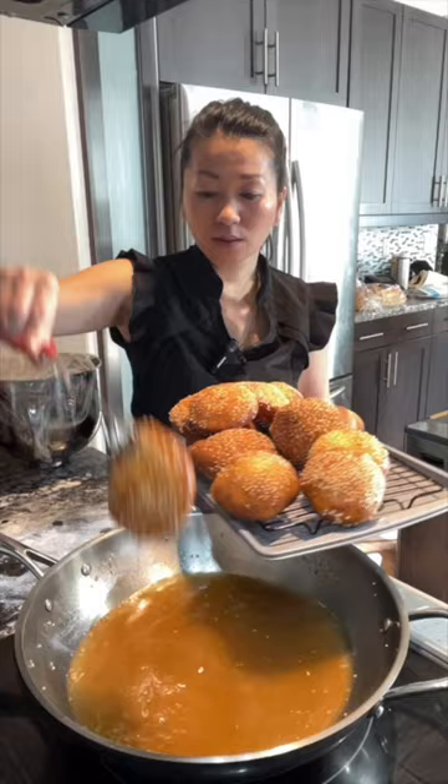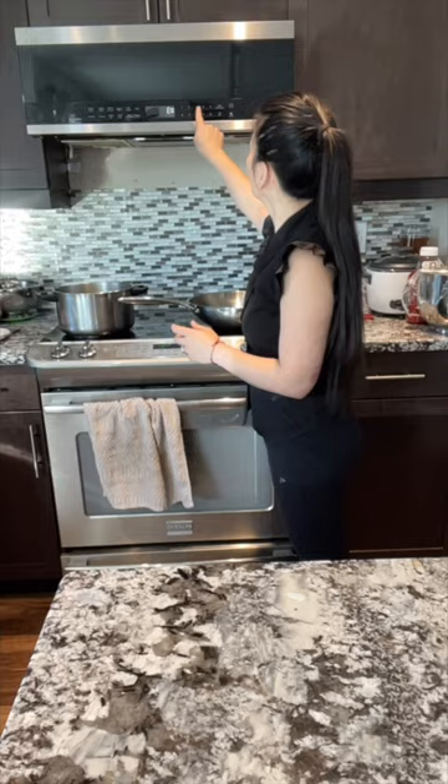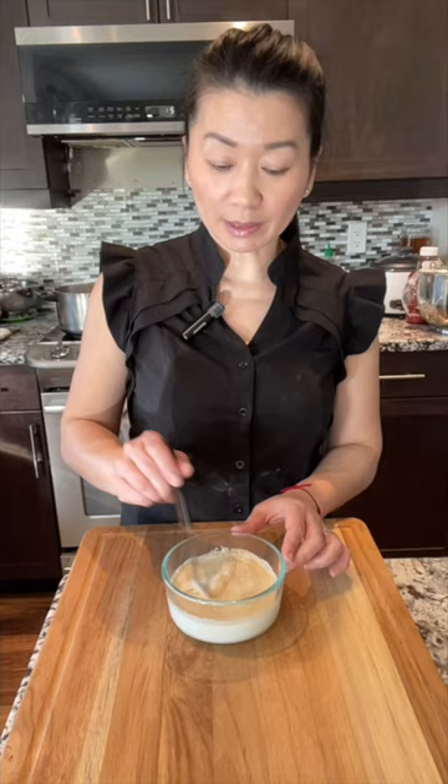It is easy to make, and today I can show you how. Using the same cup to measure, add one cup of milk and warm it up for 45 seconds. To one cup of warm milk, add one teaspoon of active dry yeast. Stir a bit, then add four tablespoons of sugar and mix to dissolve the sugar. Cover and let it rest at least seven minutes to activate the yeast.